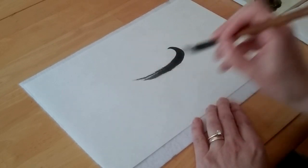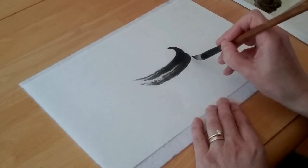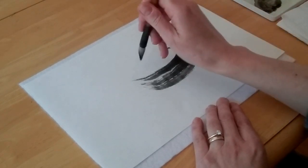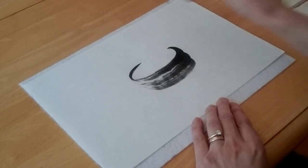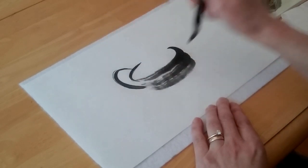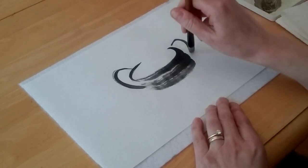I'm going to start with the top of the basket and just layer my strokes until I get the size that I want. Then I'll add the back side to the basket and add some handles so we can hold on to our basket. I'm just going to make a few curving strokes.